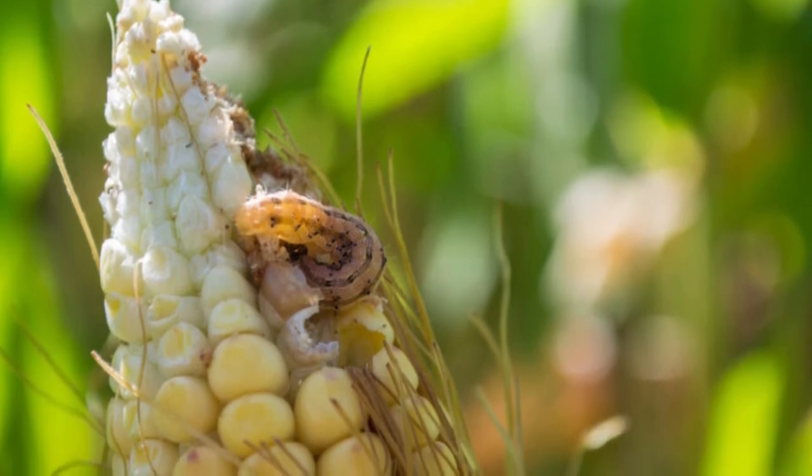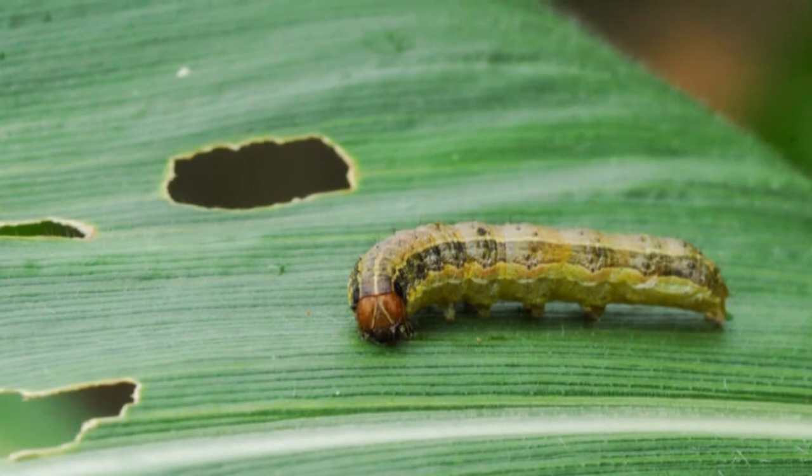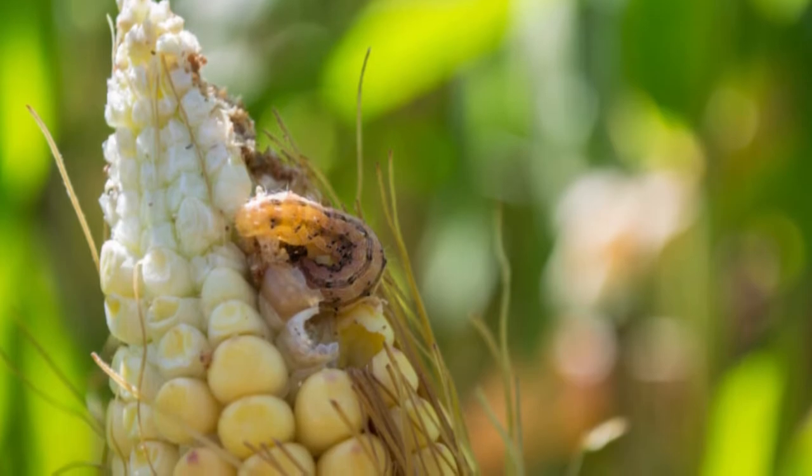Measuring about 1 and 3 quarters of an inch and up to 2 inches long, there are 7 common types. Here are the common names for each of the 7 species, followed by their scientific names and their appearance.